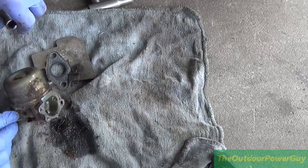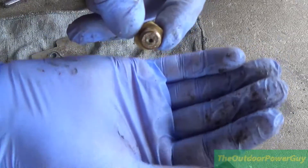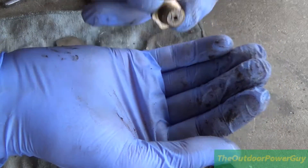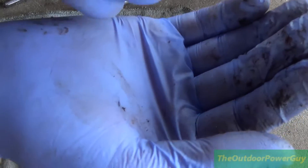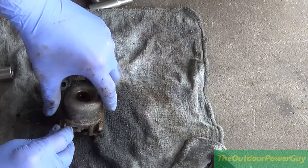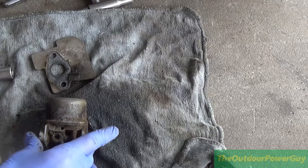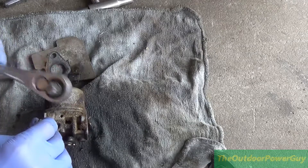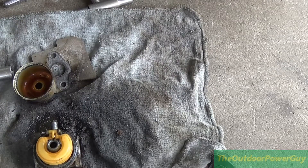Look what is pouring out of there. This looks good already — look at the schmutz on the end of that. That jet is plugged solid. See that jet going through the center there? You can't see daylight through it, so I have to get my little reaming tool and clean it out. Bowls shouldn't be glued on like this. That's why this thing won't run.